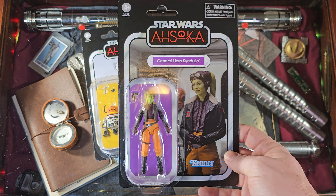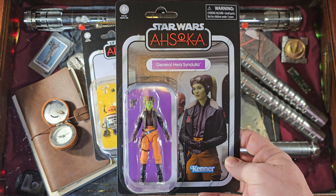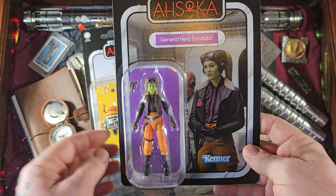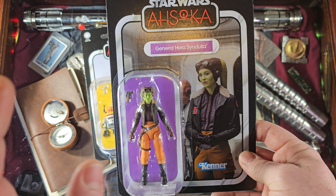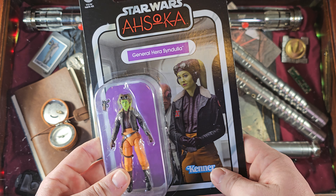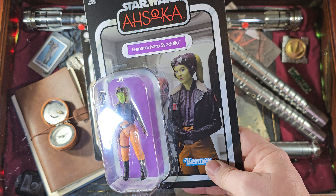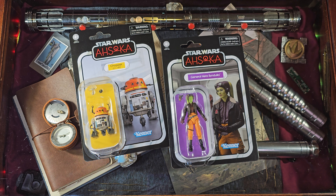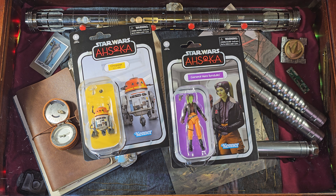We have General Hera Syndulla here — she looks absolutely fantastic. Great looking paint job, love the orange pants. We have a little blaster there, and the picture here from Ahsoka looks great. The actress who plays her is actually Ewan McGregor's partner in real life, so let's go ahead and open these up.